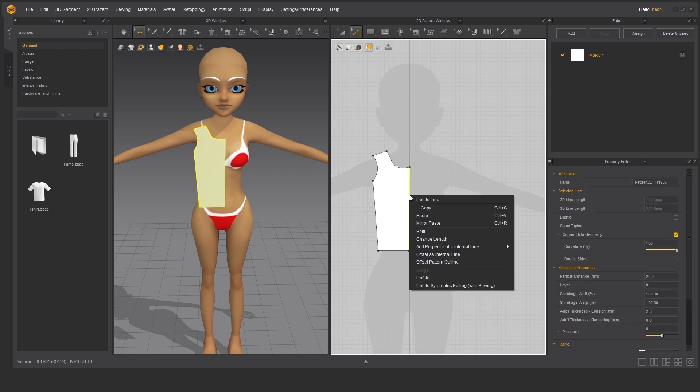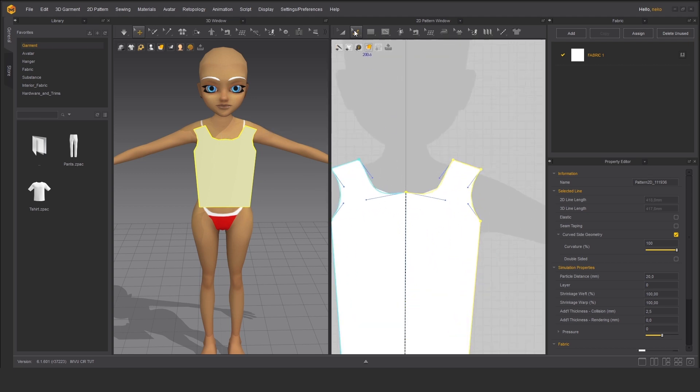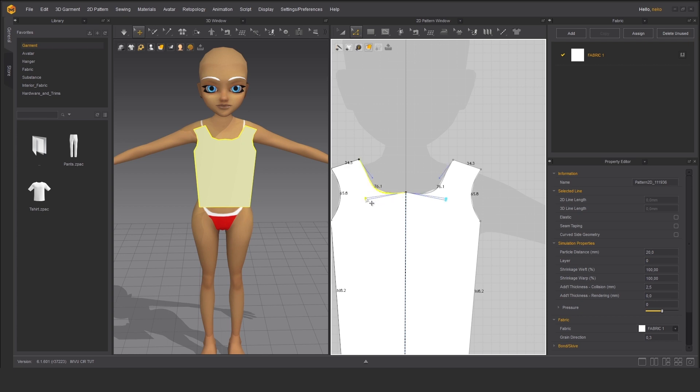We can do a symmetry so we don't have to repeat the same steps for another side of the t-shirt. Let's go to unfold symmetric editing with sewing of course. The sewing option will allow us to automatically sew both panels, front and back, that we are going to create in a second. When I edit one side, the other side is symmetrically edited as well.